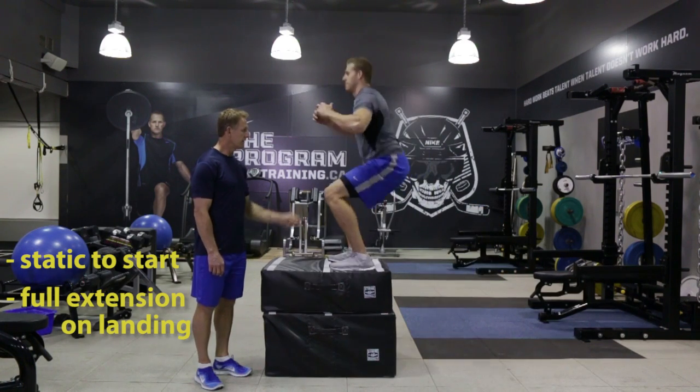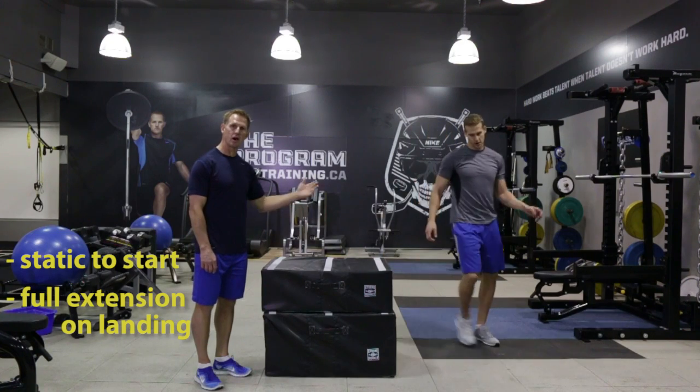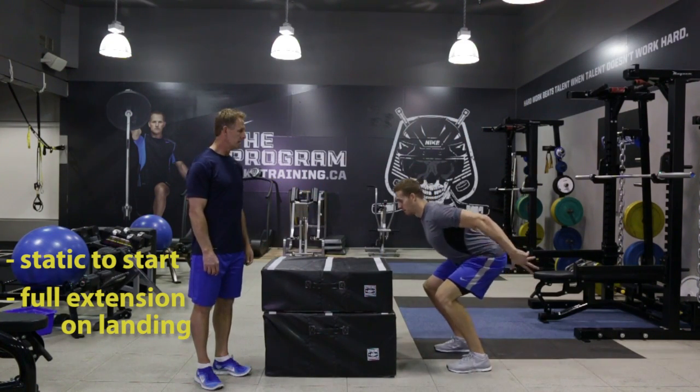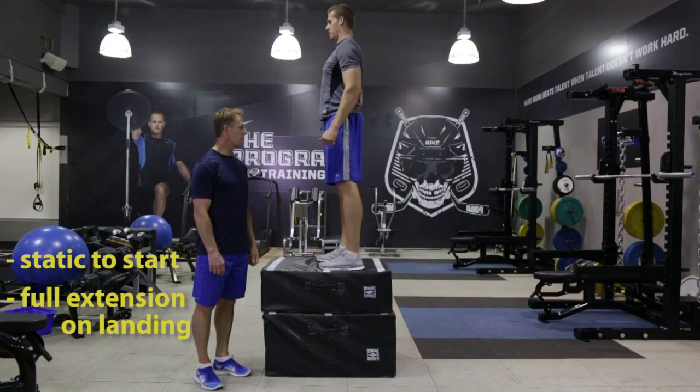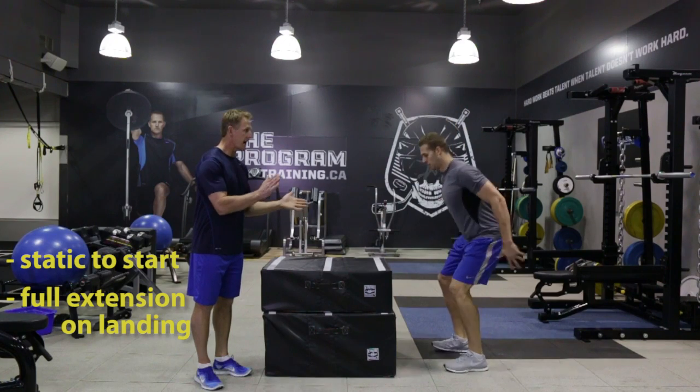Here we go — jump! Fully extend those hips. You want to make sure that you're stepping off the box to get back into position for your next rep. Great. Another rep Chris, one more. It's a good idea if you have a coach with you on the clap.